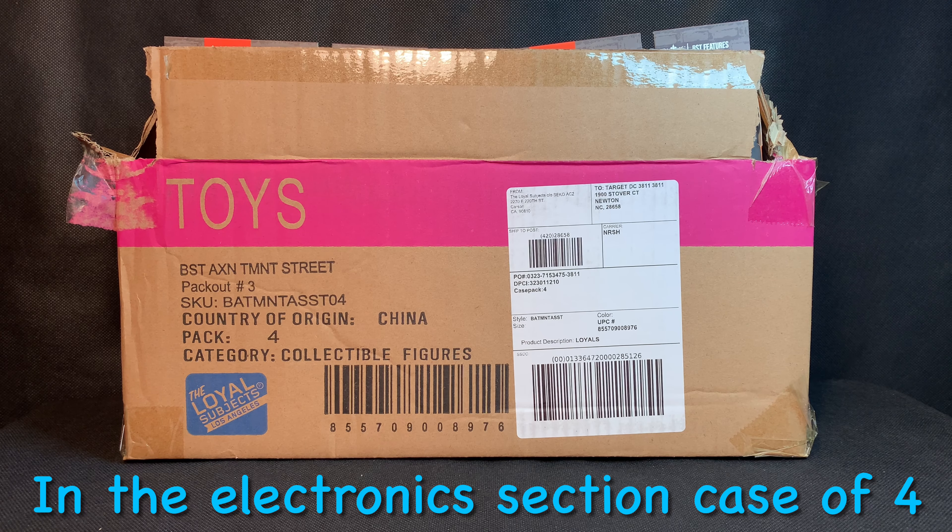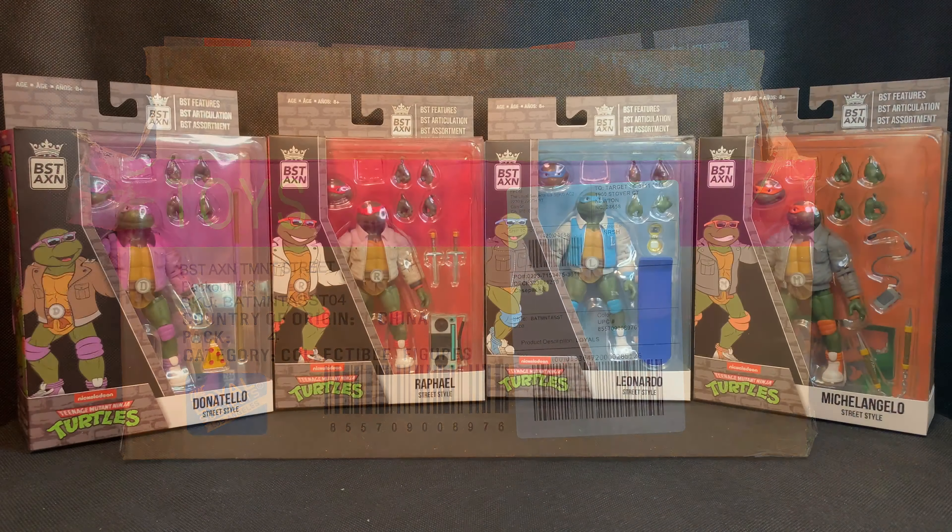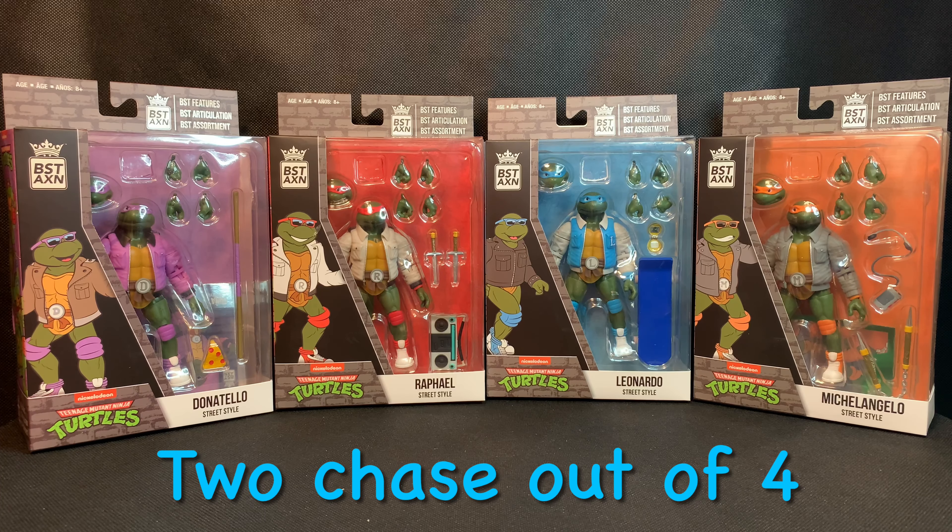Real quick, I just want to show you the packaging of the outside box that these figures come in, just in case you're at your local Target store and need a picture reference to show the employee what they're looking for when searching for these new BST-AXN Ninja Turtle Street Gang packaging, so you can score these turtles yourself.